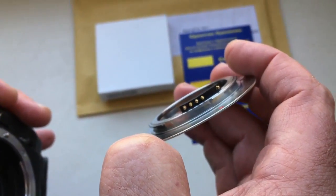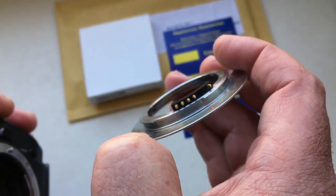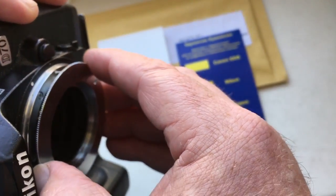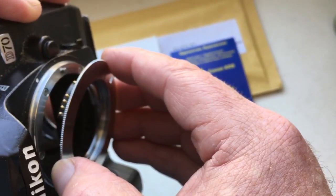First, we combine the middle contact on the chip with the white dot on the camera — middle contact to white dot. Gently press and turn in the clockwise direction.